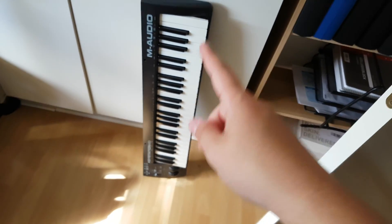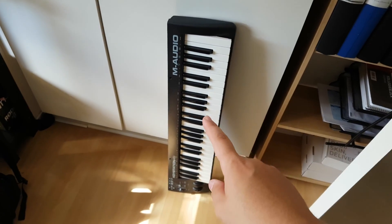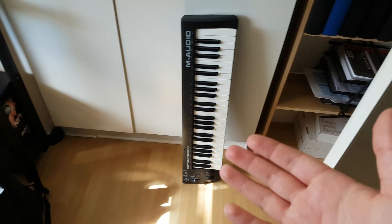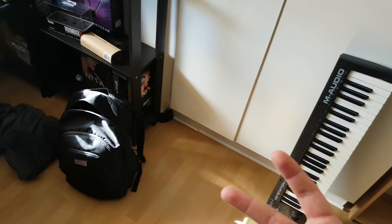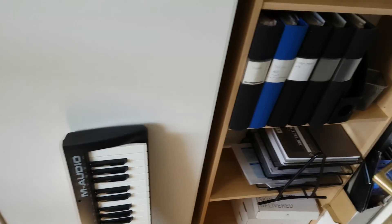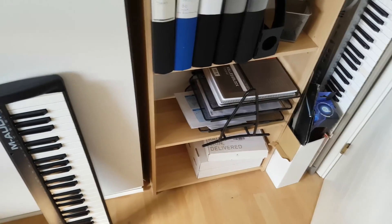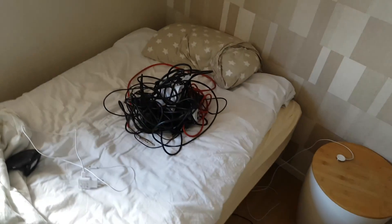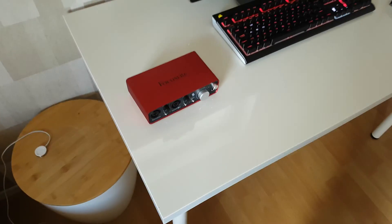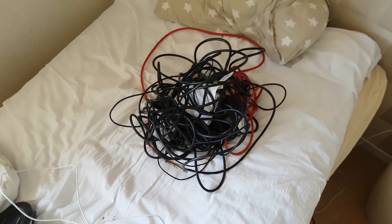This is gonna turn out awesome. But of course, I don't find the cables for these two devices, so I'm gonna have to search around all of this mess for some of those cables. I'll be right back. If I don't find one or two of those cables in here, I will have to go and purchase them instead.